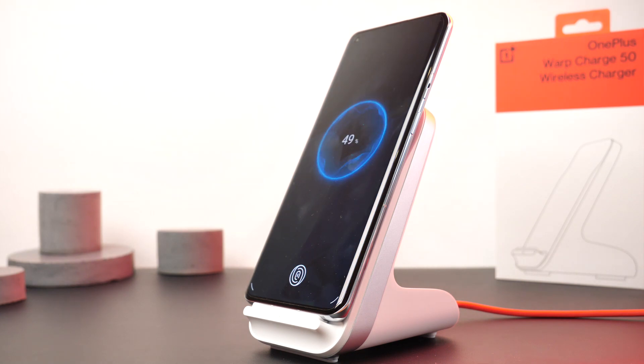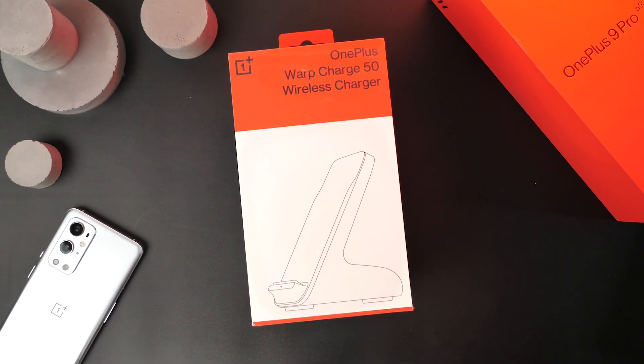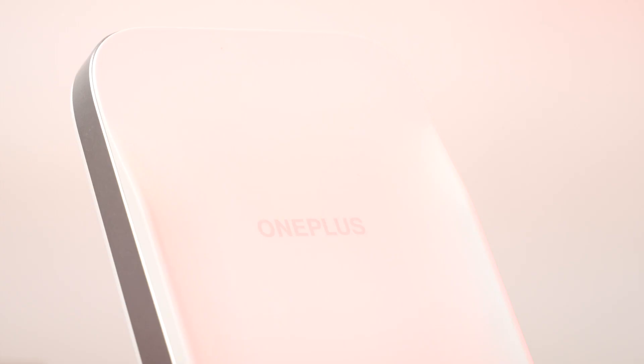Another really impressive aspect of this device is its ability to wirelessly charge at 50W, allowing for it to work hand in hand with OnePlus's standing wireless fast charger, therefore allowing you to get the most out of OnePlus official accessories.